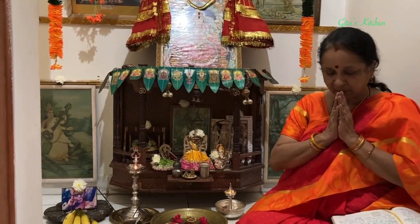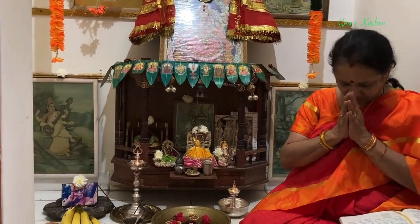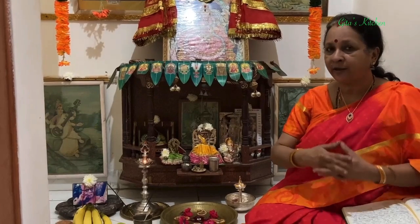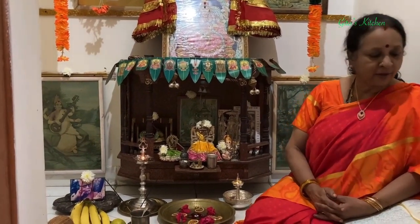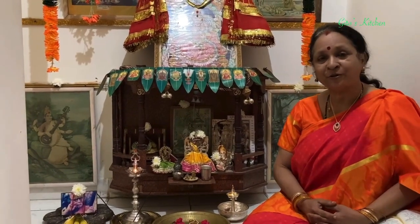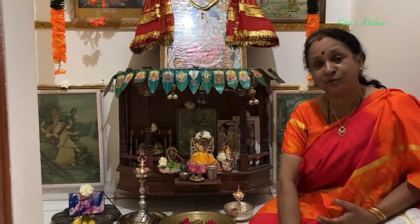Next, we listen to the day 2 story of Devi Saptashati. By the grace of Ma Durga, we are now starting the day 2 story. The day 2 story deals with the killing of Mahishasura. All of you must have heard the story of Mahishasura and also the famous stotram Ayigiri Nandini - the Mahishasura Mardini stotram, which was composed by Adi Shankara.